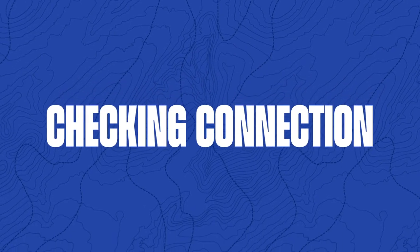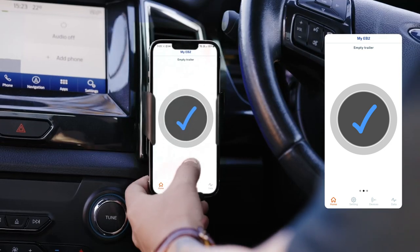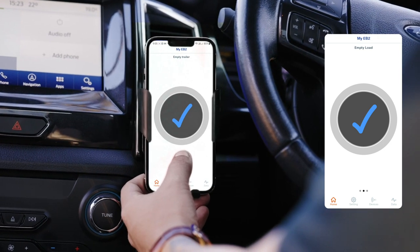Let's check your connection. Open the app to the home page and ensure the unit is connected. You can tell if the unit is connected if the blue tick is displayed.